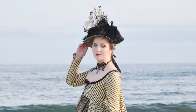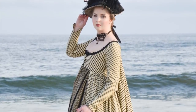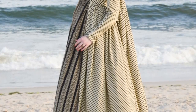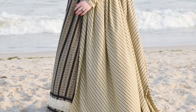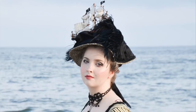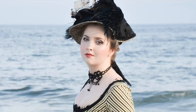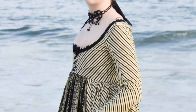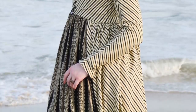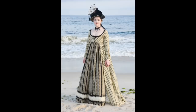Hello everyone, and welcome to a making of video on the process of making one of my favorite projects I've taken on this year. It's a late 18th century inspired sackback gown, loosely based on an extant example that I'll have linked in the description box down below. I made this project out of striped quilting cottons and lace from my stash, and paired it with a silk taffeta hat decorated with a pirate ship. I actually used the ship as inspiration for this project — I wanted it to have a less polished look, kind of like piratey meets classic 18th century lady.